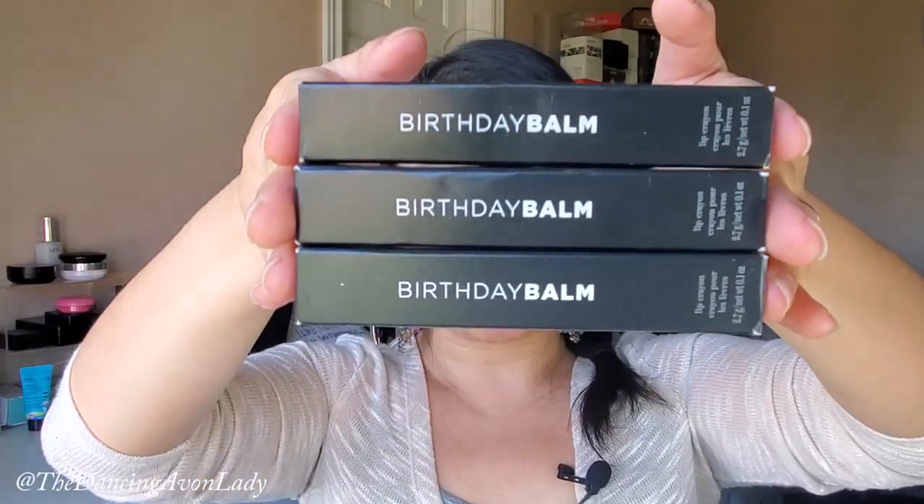Hey guys, welcome back to the channel. I'm Jessica Lake, the Dancing Avon Lady. So today we're doing a swatch review video on Avon's Birthday Balm. As you can see, I do have three different shades for you.